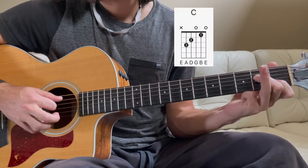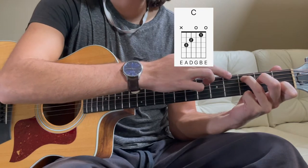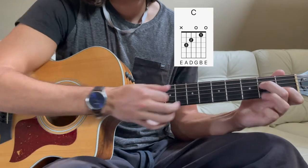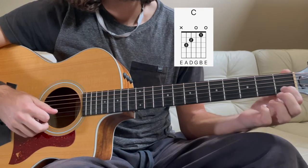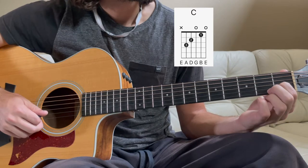For our C chord, we have our ring finger on the 3rd fret of the A string. The A string is the 2nd string down from the top — 1st, 2nd, and the 3rd fret is 1, 2, 3 frets over. Middle finger is on the 2nd fret of the D string to give us an E note. G is open, and index finger is on the 1st fret of the B string to give us a C note.